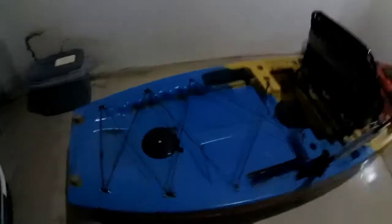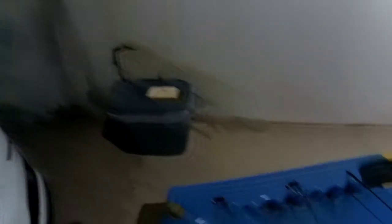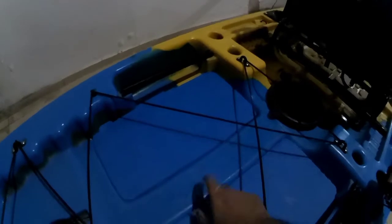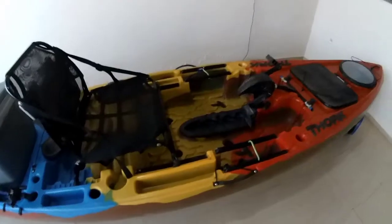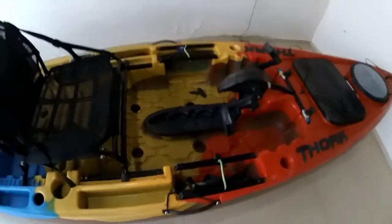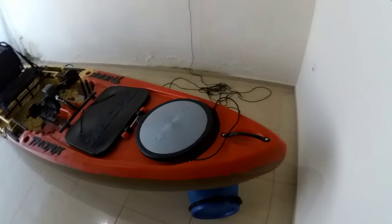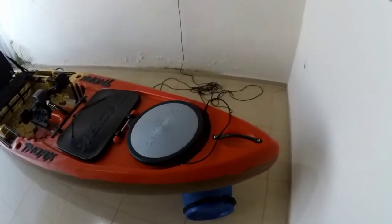Esse emborrachado também, como eu citei em outra parte do vídeo, é excelente para o apoio da caixa. Ela não fica mais dançando, sambando aqui. Eu comprei esse caiaque de segunda mão de um colega, mas estou muito, muito satisfeito mesmo.